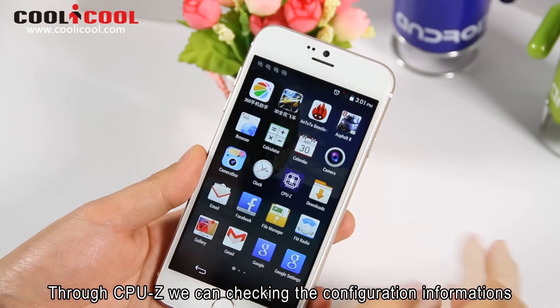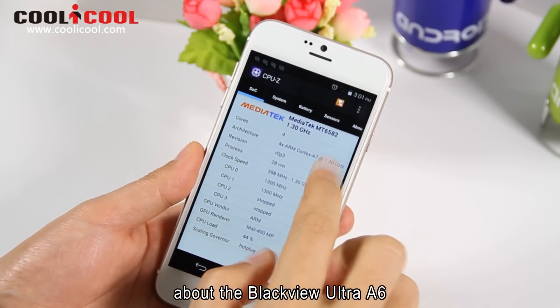Through CPU-Z, we can check the configuration information about the Blackview A6.